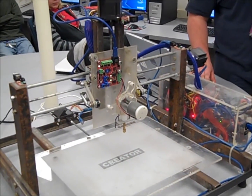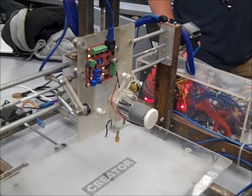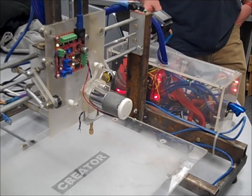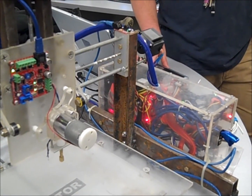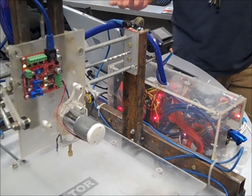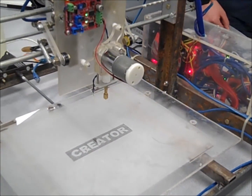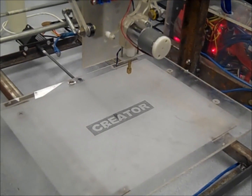I can jog the thing around. It works like the other CNC machine — you've got the same basic controls and all the axes move. I just had a good time. I saw the design and thought it would be fun to do and started working on it.